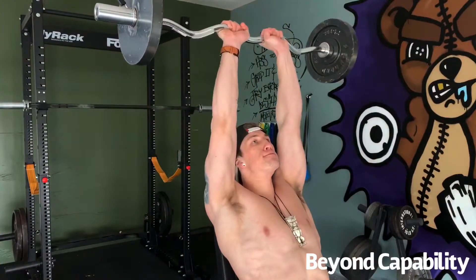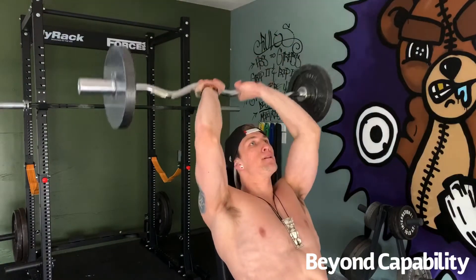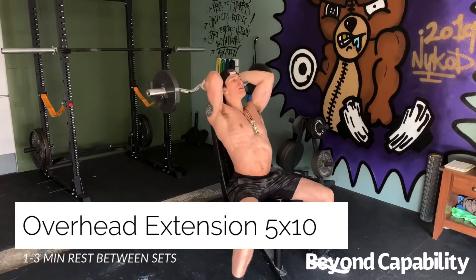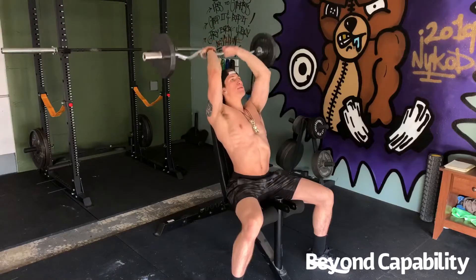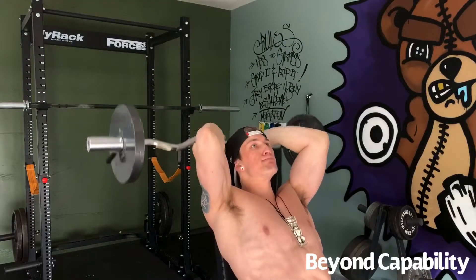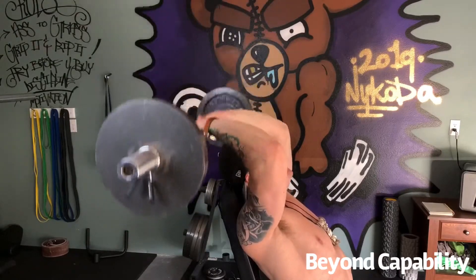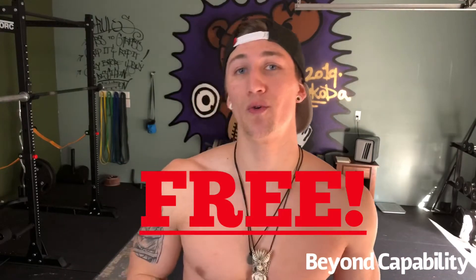For every workout, I have designed a focus muscle group, blending the lines between a strength program and a body part split. Today we focused on our shoulders while touching the rest of our body. With that, I like to have a secondary focus, which today is our triceps. So today we'll end with overhead extensions. I'll see you next time.